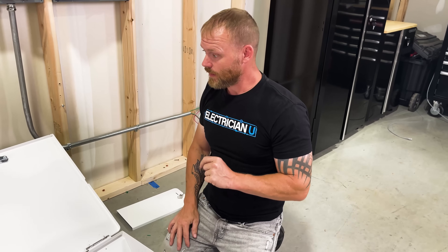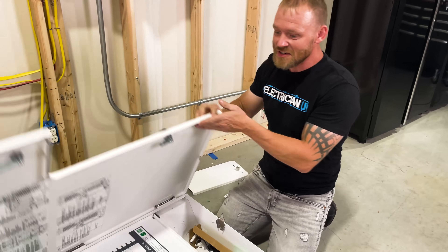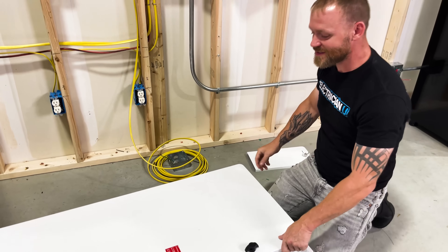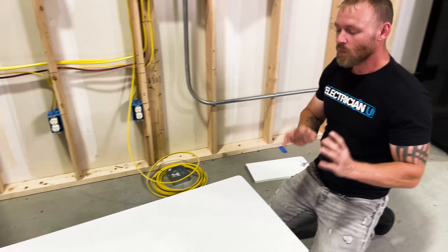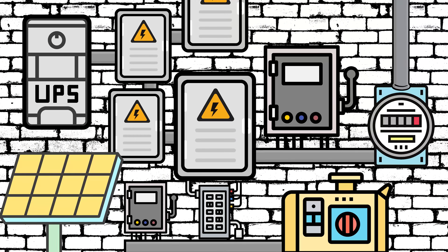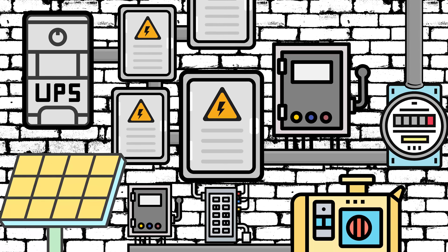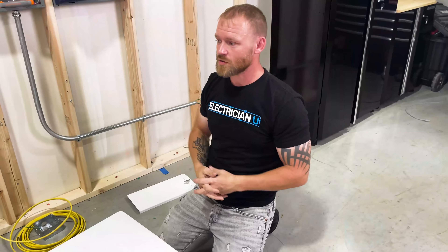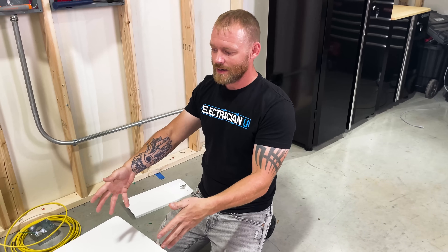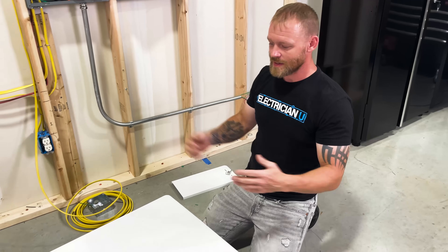The only thing that's kind of a bummer is just how heavy it is — seriously, I think this takes like four dudes to lift. But when you take into consideration how many enclosures you'd have on the wall to do the same setup where everything is separate, you could be talking four to six different enclosures, spending a whole day building multiple enclosures. Price-wise, it's probably more cost-conscious to do everything in one, and it's going to save you time because you only have one thing to install rather than all of these separate features.